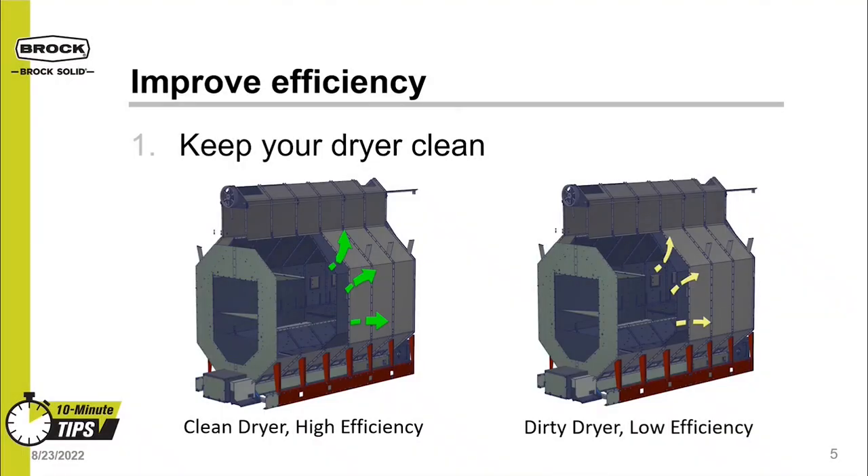Improving dryer efficiency starts with keeping your dryer clean. A dryer runs best when it is clean. All dryers get dirty regardless of their type, and this includes keeping your dryer's plenum and screens clean. A dirty dryer struggles to breathe, reducing CFM airflow across the grain. Keeping your burner clean will ensure it is running efficiently all season long. Dirty burners struggle to achieve optimal fuel-to-air mixture, which results in poor flame quality and inefficient burn. A clean dryer is an efficient dryer.